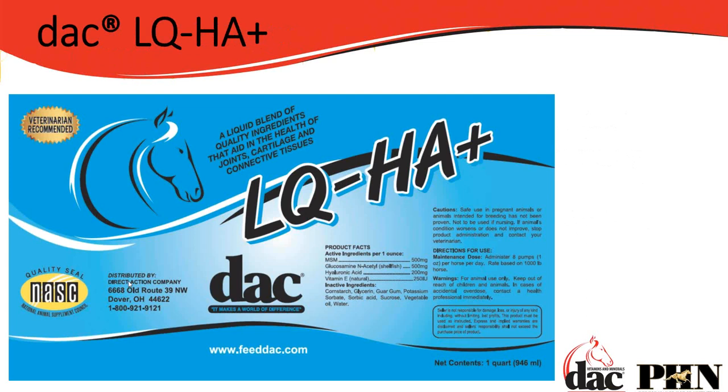I want to touch on the new product — LQHA+. It's the liquid joint supplement we came out with in response to constant requests. LQ stands for liquid, HA stands for hyaluronic acid, and the plus is because it's got a little bit of other stuff: some MSM and a different type of glucosamine. On the Optimum Flex label you'll see glucosamine HCL or glucosamine sulfate. This one uses glucosamine N-acetyl because it works better in a liquid supplement. Hyaluronic acid is at 200 milligrams per ounce — the gold standard is 150, so we've bumped that up. It also contains 250 IUs of natural vitamin E.